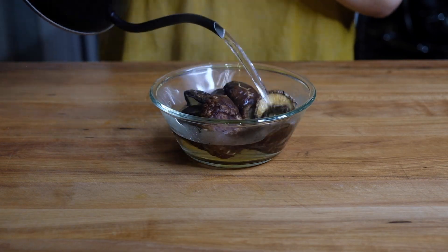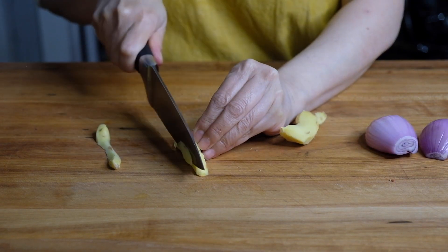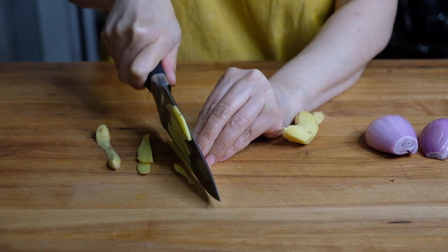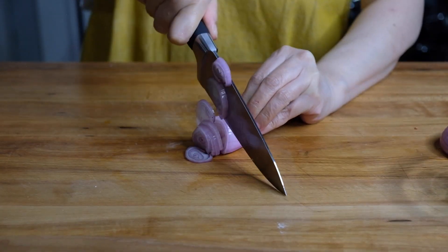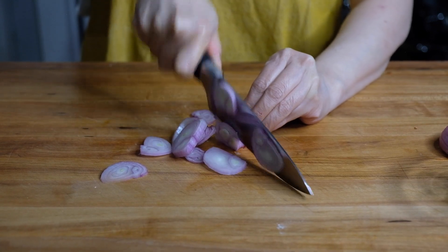To start this dish we need to rehydrate six shiitake mushrooms, just popping this into some boiling water and setting that aside. We also need to slice up two three-inch pieces of ginger into thin little batons and sprinkle this with a half teaspoon of cornstarch. We also need to chop up one whole shallot into thin discs. We're frying this as well as the ginger.